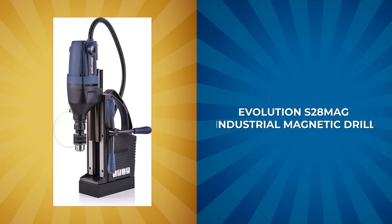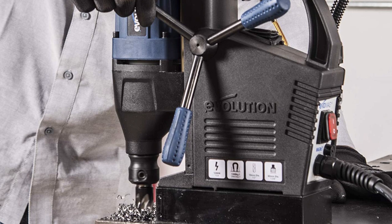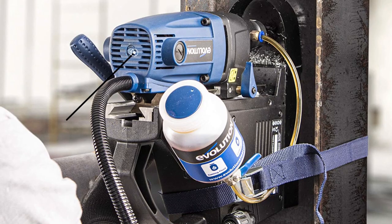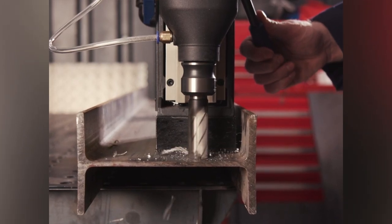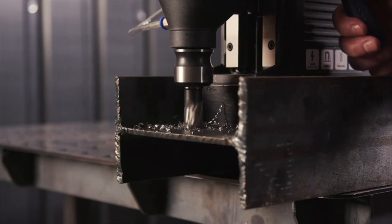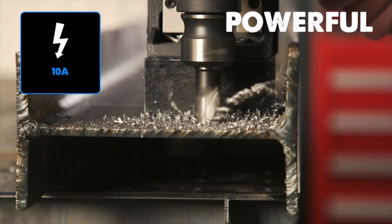Evolution S28 Mag Industrial Magnetic Drill. Whether you're working in the workshop or on the job site, the Evolution S28 Mag Industrial Magnetic Drill is the perfect tool to help you get the job done right. With its impressive motor and double dovetail slide, this machine delivers unparalleled precision and stability even on the toughest job sites. This powerful mag drill is backed by a 28–60 pounds holding force, ensuring that it stays in place while you work.